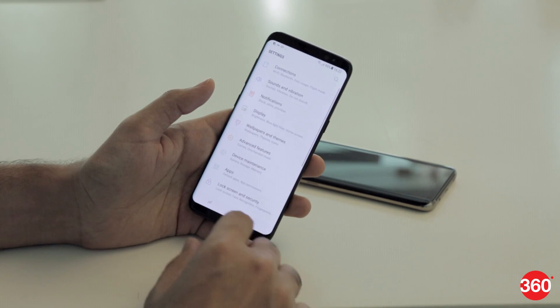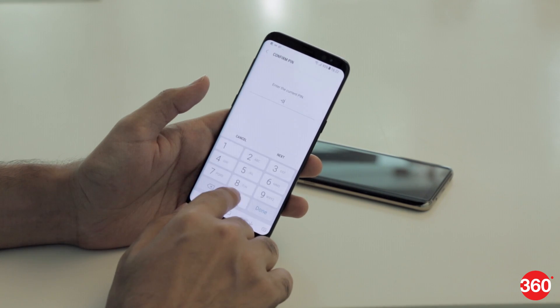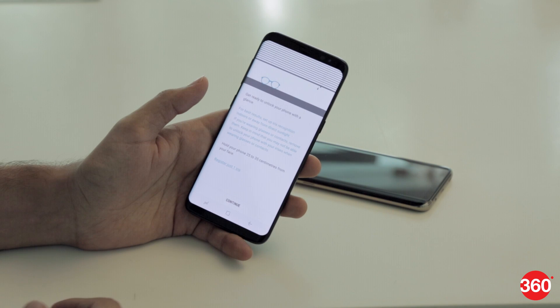Samsung's solutions are to use iris or face recognition instead. These are two interesting options, but both have flaws of their own. Also, only one can be active at a time.